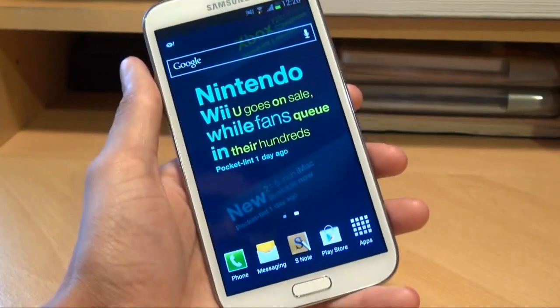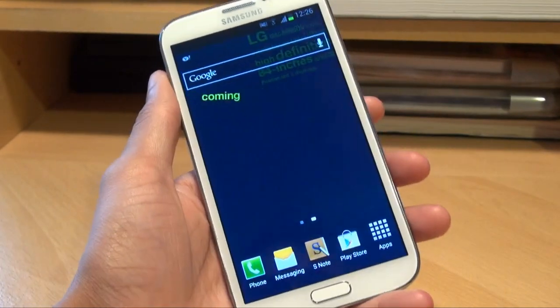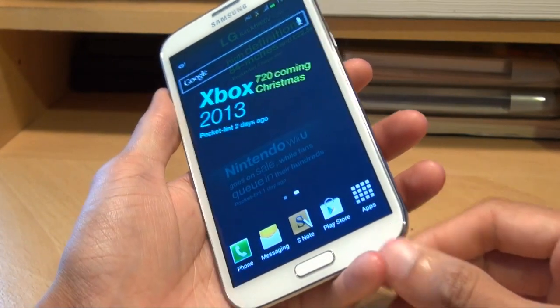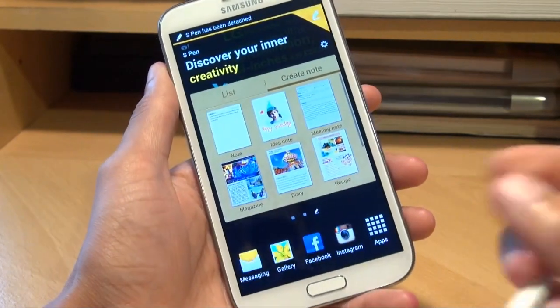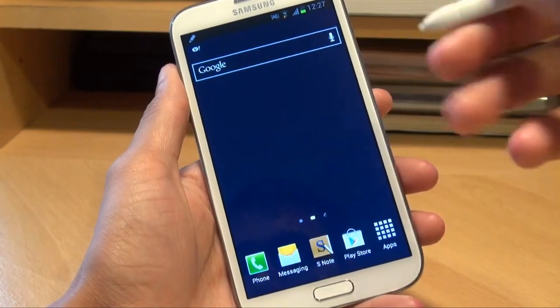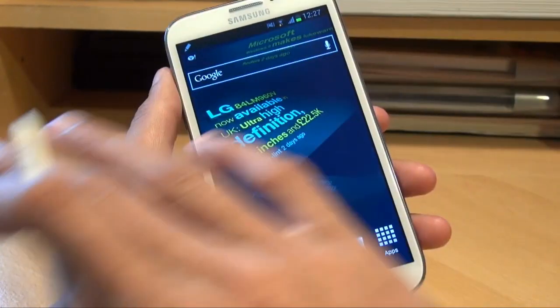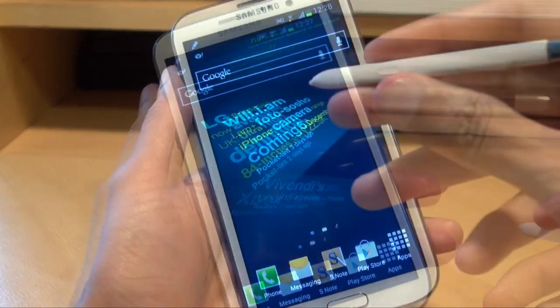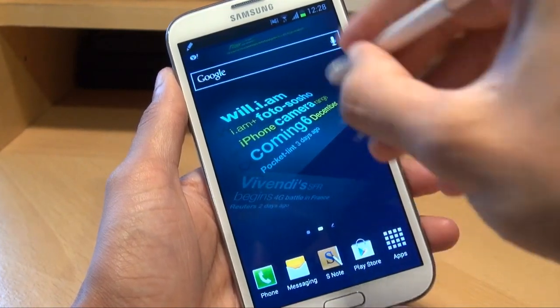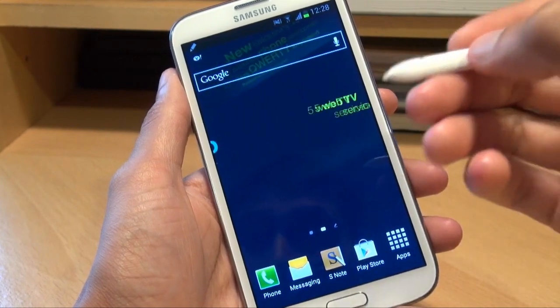Hi guys, it's Inam Gafoor here with the Samsung Galaxy Note 2 and we're going to take a look at the Easy Clip functionality on the Note 2 to see how well it works. For Easy Clip you're going to need the S Pen itself. Easy Clip is effectively a screenshot tool where you can take freehand screenshots of certain parts of the screen, not necessarily all of the screen. All you need to do is hold down the S Pen button, then do whatever shape you're looking for on the screen and whatever's there it will capture.